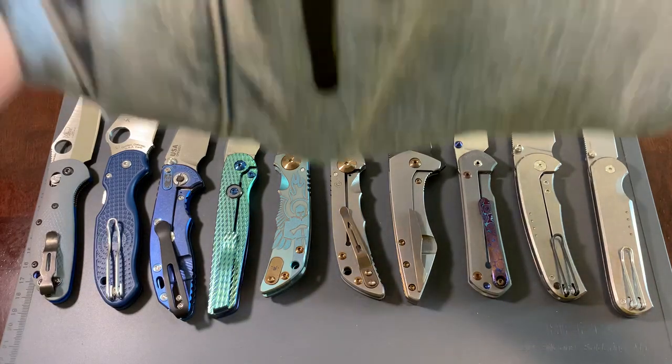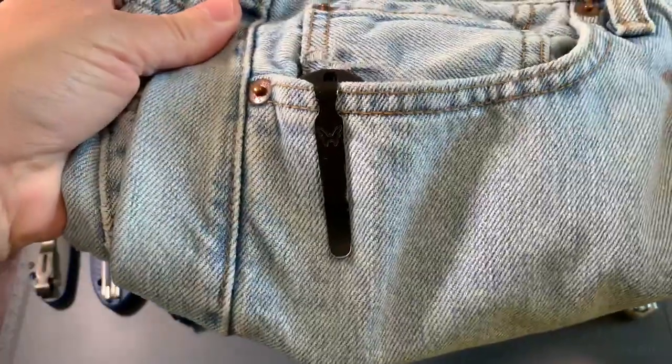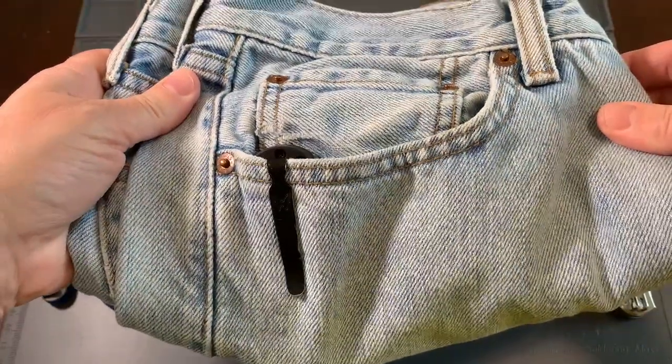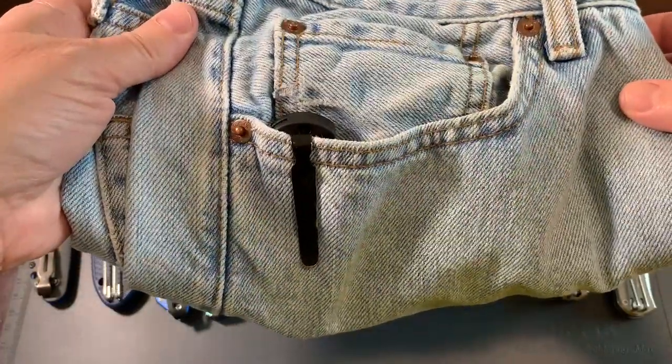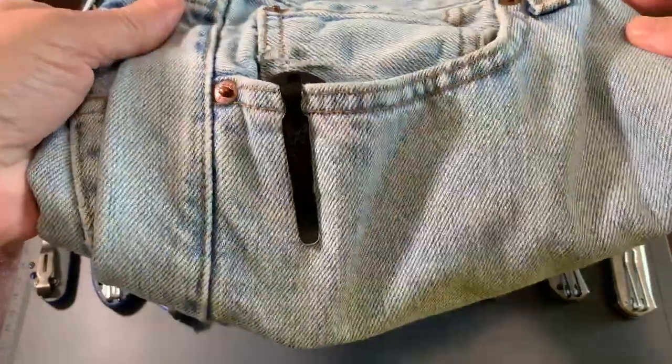I wanted to show you this knife first that I'm going to give you. This is kind of it in the blue jeans here. You can see it's kind of low profile, sits in the pocket, so it's not going to be too invasive or anything, so you can carry it around the farm.